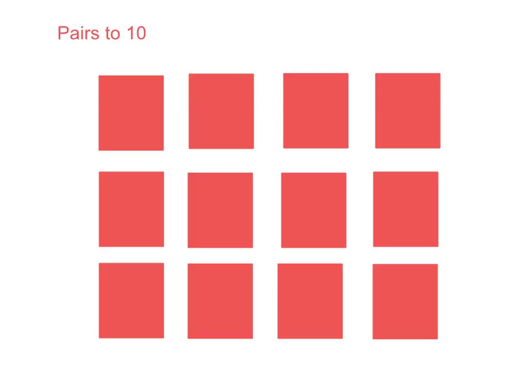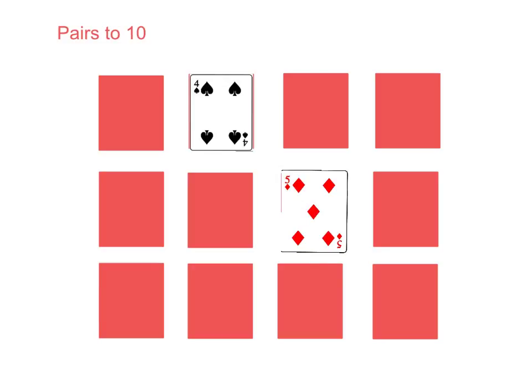The second game I've called Pairs to 10. This one's a little bit like matching pairs, but rather than trying to find cards that have the same number on them, you're trying to find cards that make 10. Turn over two at a time. If the first player turns over two cards and they're not a pair to 10, they'd turn them back over, and then the game keeps going. The winner is the person who gets the most pairs.